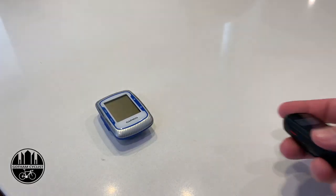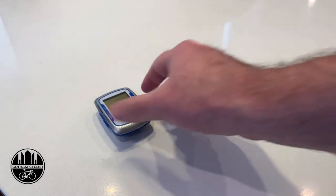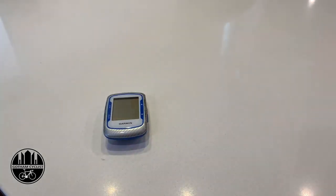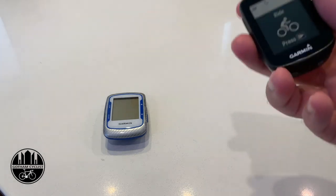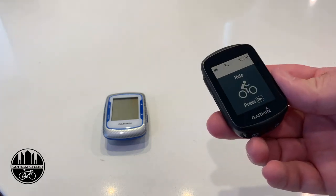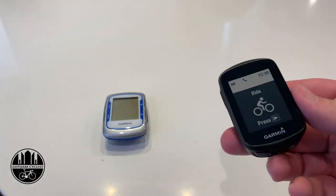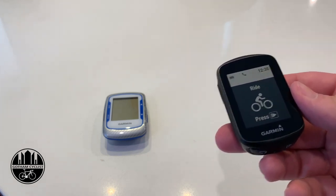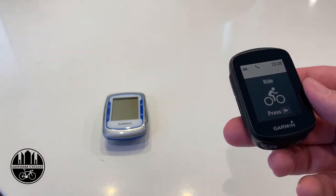About nine years ago I purchased the Garmin Edge 500 — it was a great little unit that lasted quite some time, but it was lacking some features. One of the big things that always irked me was how Garmin played with other companies; they don't make it very easy. So now I needed a new computer and I bought the Garmin Edge 130 because I wanted something similar in size — small, not like the big huge computers out there today — and this just seemed to fit the bill.